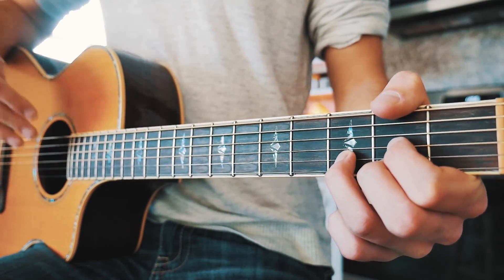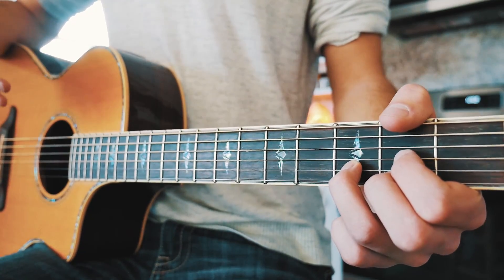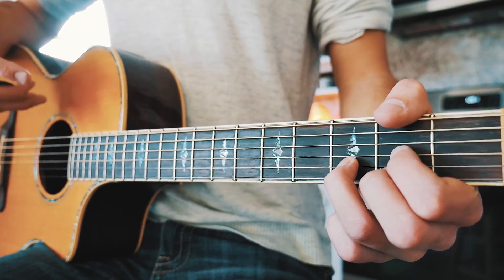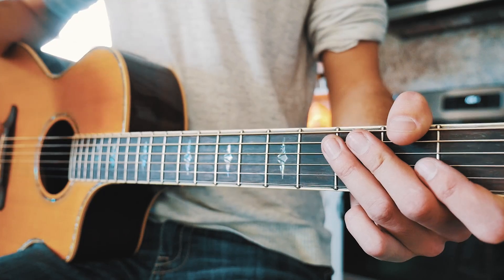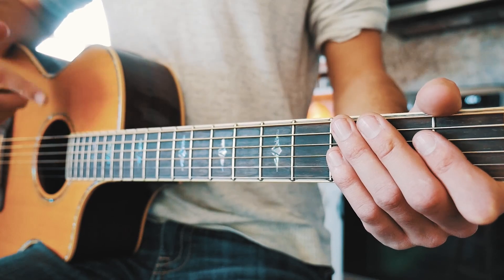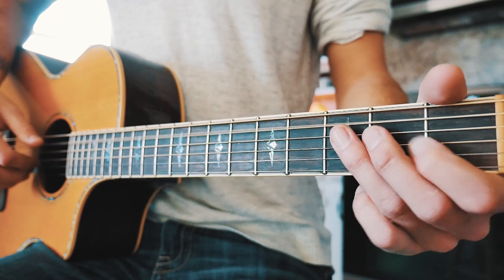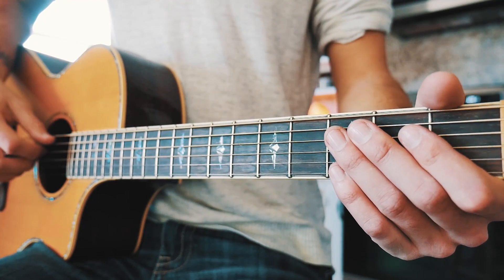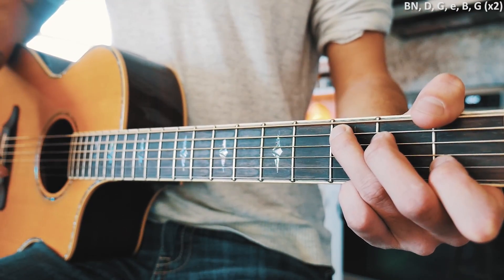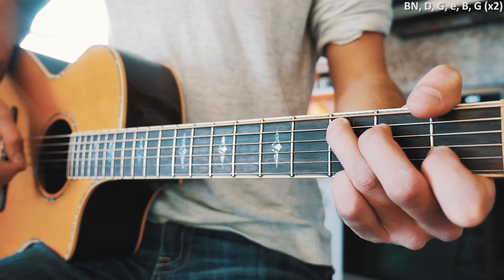What we're going to do for this is a picking pattern. This kind of varies throughout the song, but this is me trying to mimic the piano. A lot of her songs are very piano-driven, so with this one we're trying to mimic what the piano is doing with the guitar. For each chord we're going to have some bass notes — the lowest note of each chord. For G and E minor that's on the low E string, for C, A minor, and B minor that's on the A string, and for D chord that's on the D string. We're going to start with a bass note, then go to D and G strings, then high E, B, G.